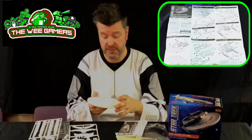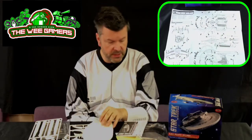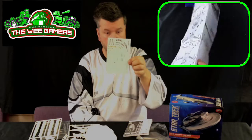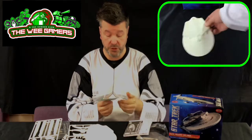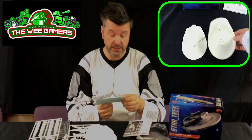There are no windows as such — all the windows in this one are little black spots on the transfers that go on in various places. We've got the standard registry markings and things like that, but no other version options — you can only do the Reliant.